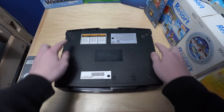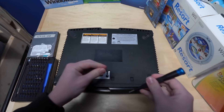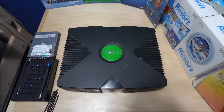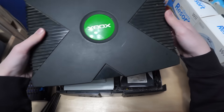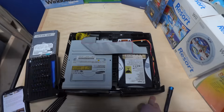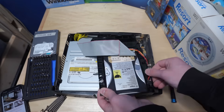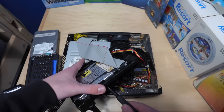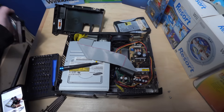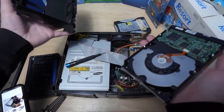Oh my god. All right, we have an Xbox. All right, the hard drive's out, and I just gotta get this thing in. Actually, I need to format this, don't I? And, like, do stuff with it first. So I thought I had an adapter to plug this thing into a computer to format it. I don't.